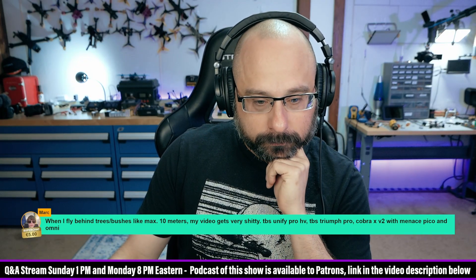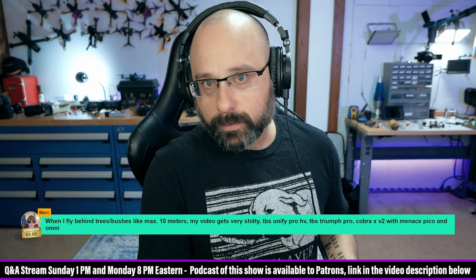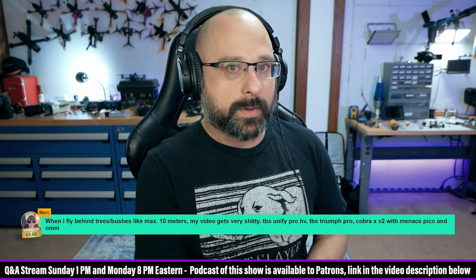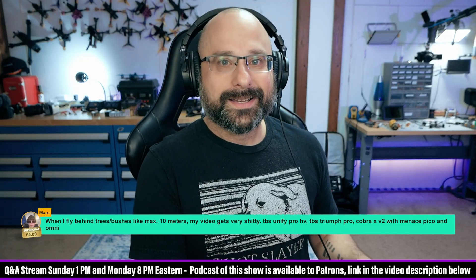You need to get them communicating before you can trust that number. Betaflight could be asking for 800 milliwatts, but if the VTX table is wrong or something is configured wrong, the flight controller or the VTX could be at 25 milliwatts. That's why I always check the LEDs on the video transmitter to be sure.